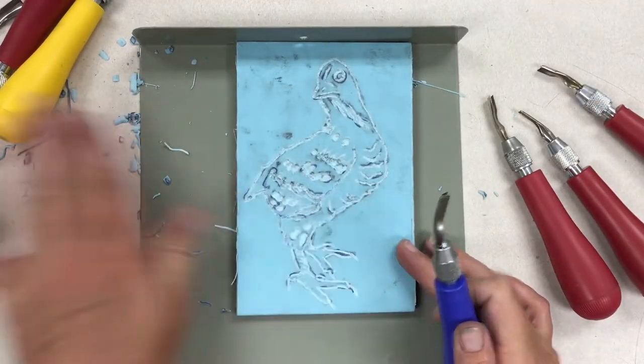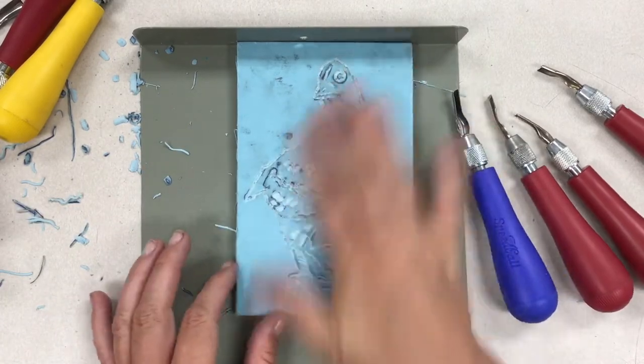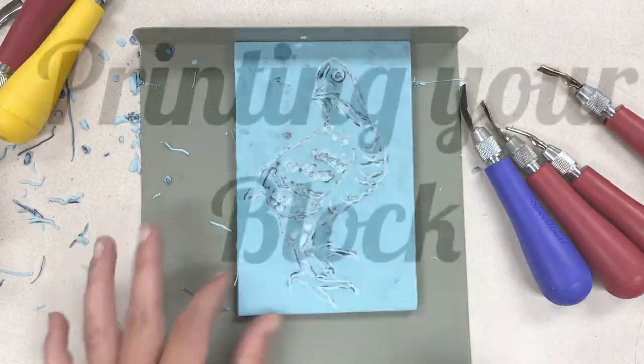Wipe your block really well after you're done carving so that you don't get any little bits stuck in the ink when you get ready to print your block.